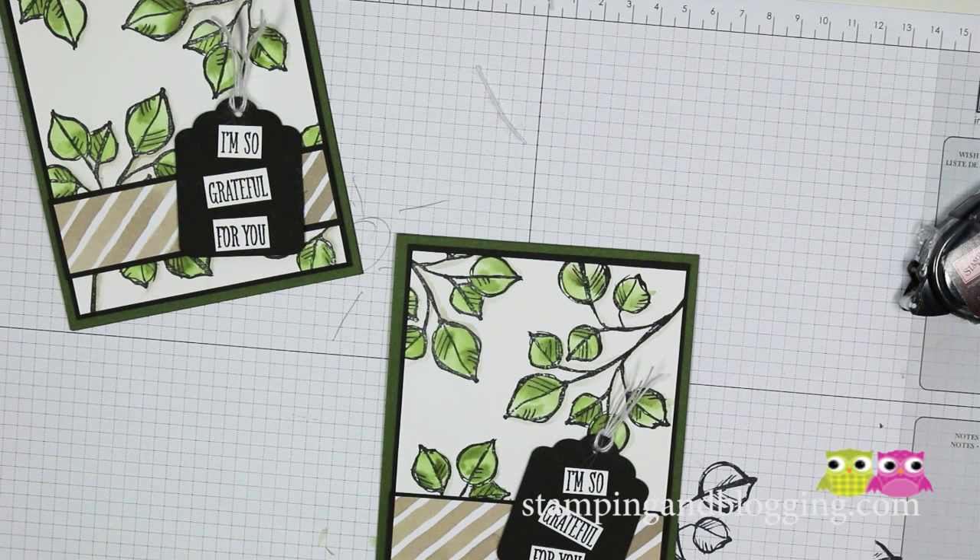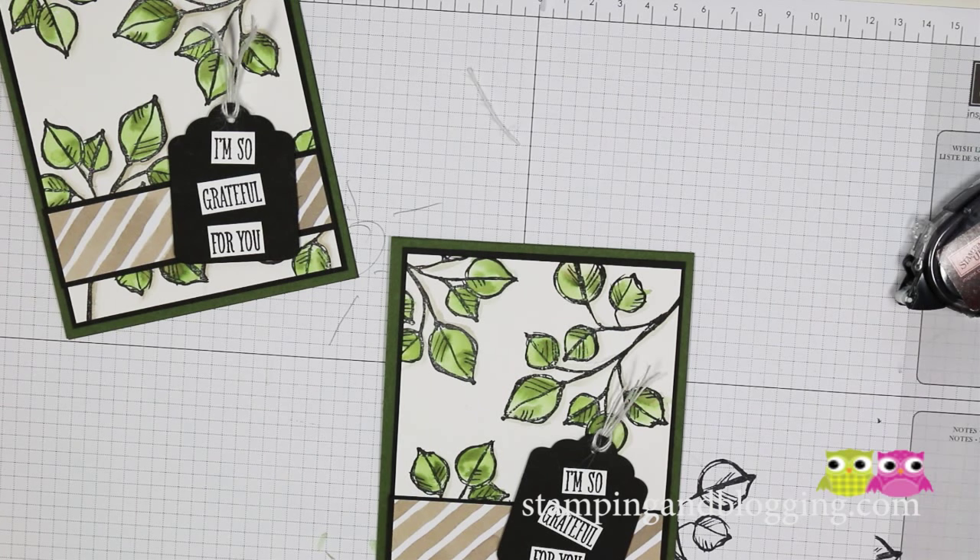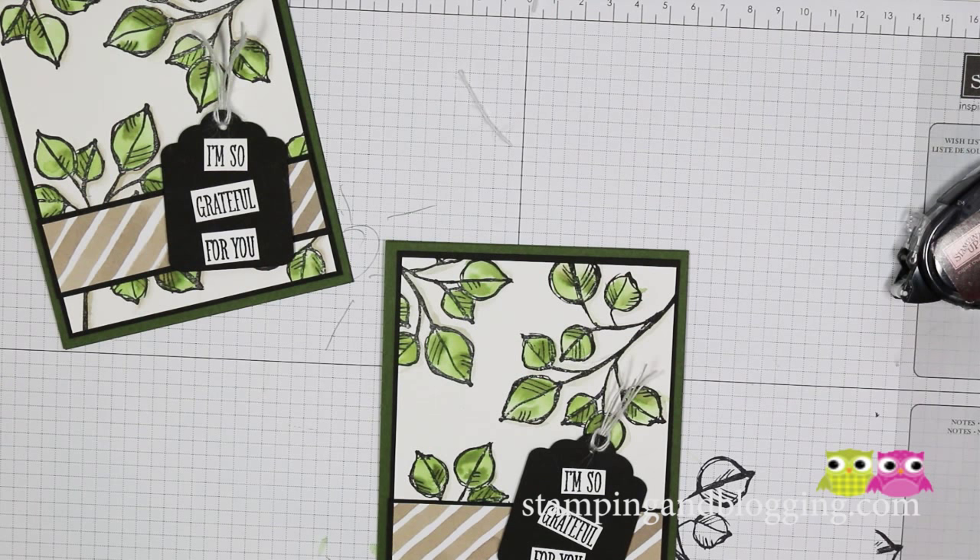There you go — there's my little watercolor trick for today. Hope you enjoyed it, and thanks so much for stopping in! If you want about 450 more videos ranging from anything to do with stamping, techniques, or how to start a blog, come on over and visit us at Stamping and Blogging. We have a super duper video library and have you covered on just about every topic that has to do with stamping. Thanks so much for stopping in — see you again soon, happy stamping!